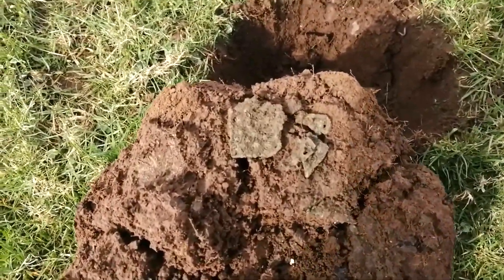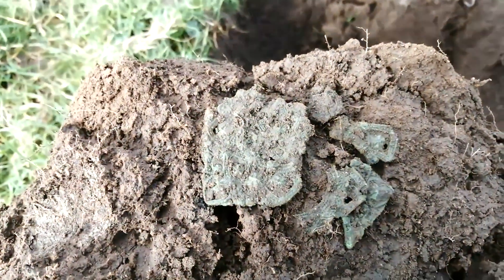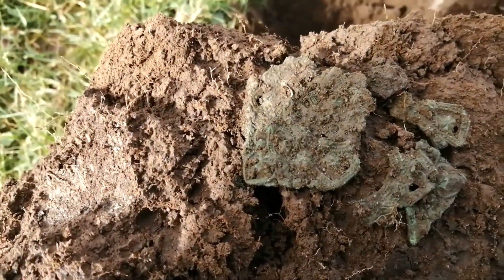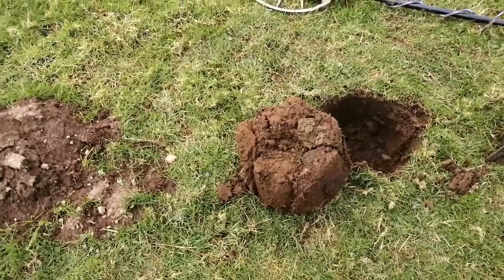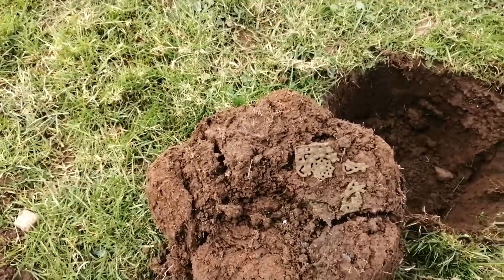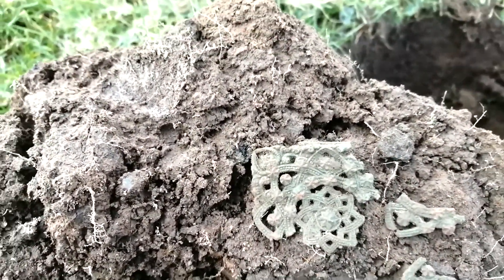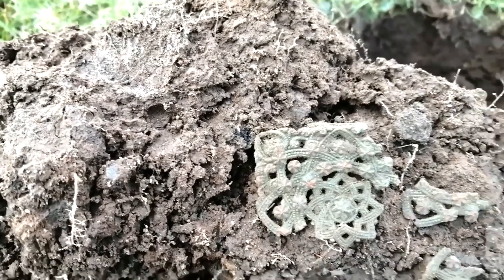Not far from the road so I'll try and be quick. Just unearthed this and it looks like a really old buckle plate - something like that. I'll just let it dry out a bit, give it a brush off and then show you. I can't waste any more time on it - it's been about 20 minutes since I unearthed this. Unfortunately it's breaking up as I try to clean it.